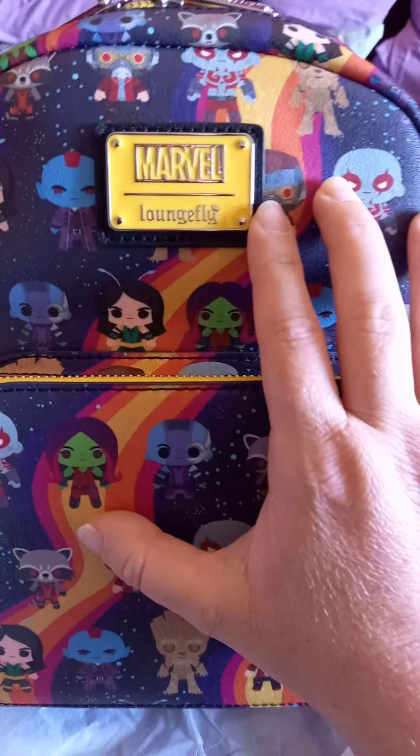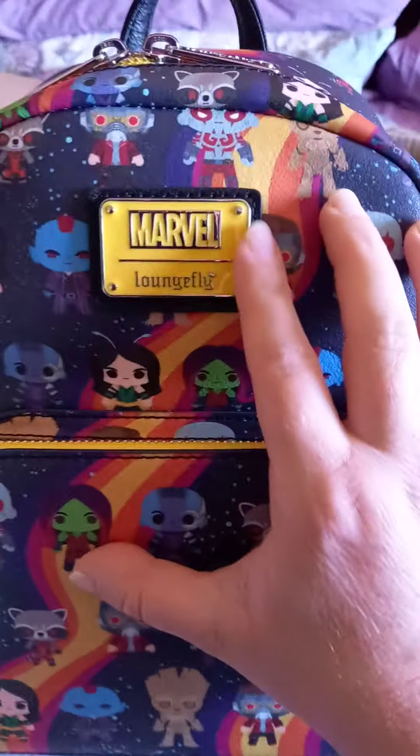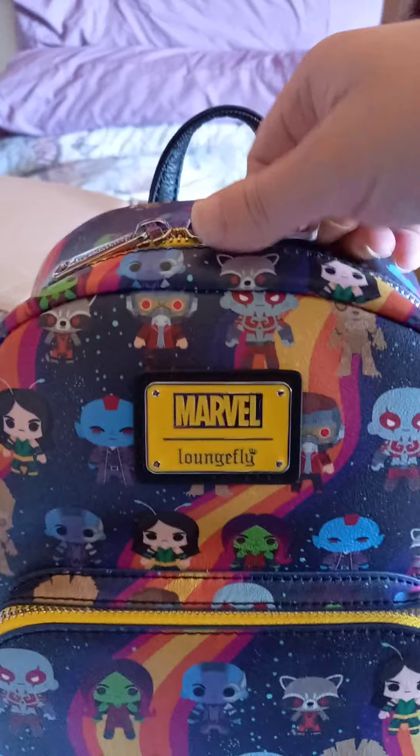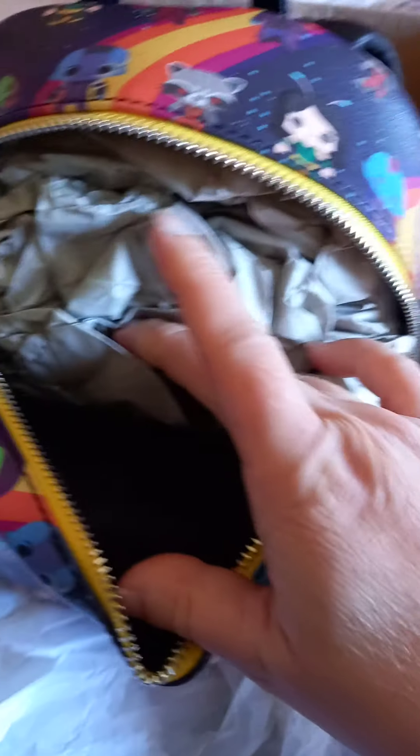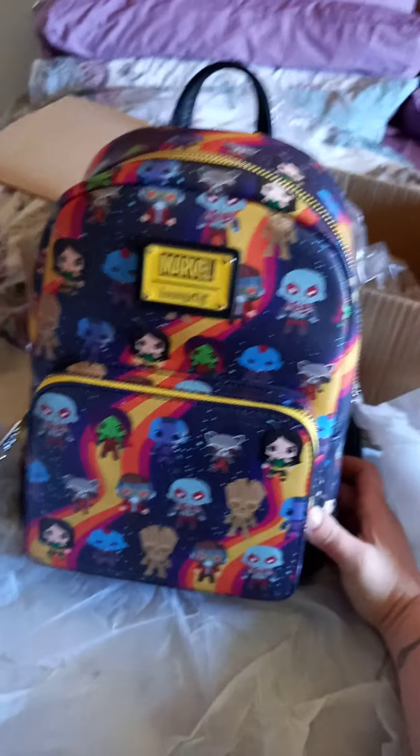And the lovely yellow Marvel Loungefly badge — that's really pretty actually. I like how they've done the Marvel part. Let's see what the lining is like — it's just black and says Marvel on it, but that's okay. It's got a lot of pattern on the outside anyway, so that's a really good bag.